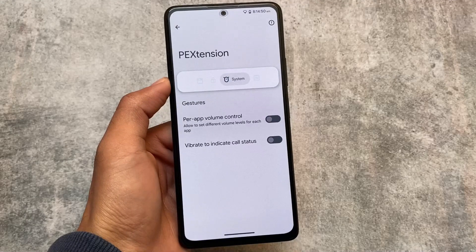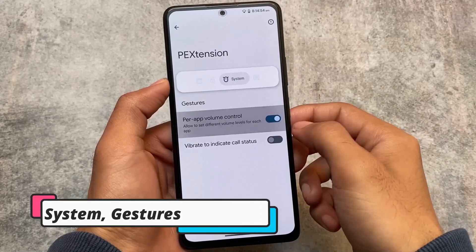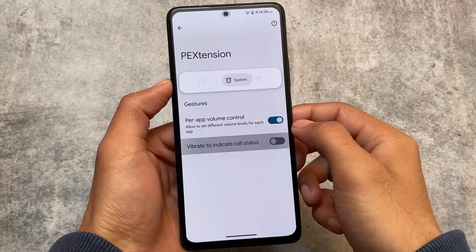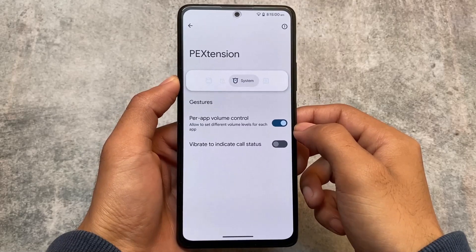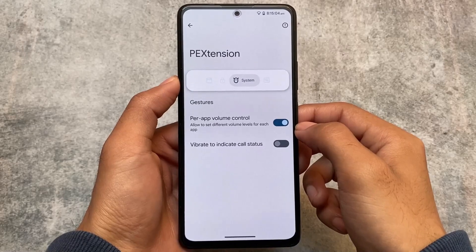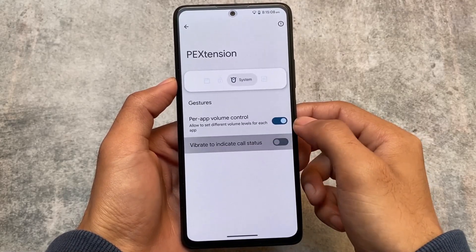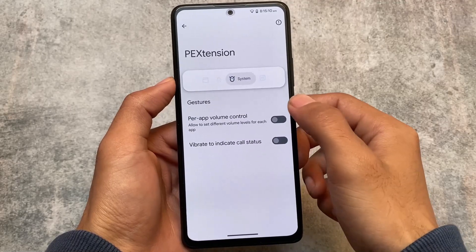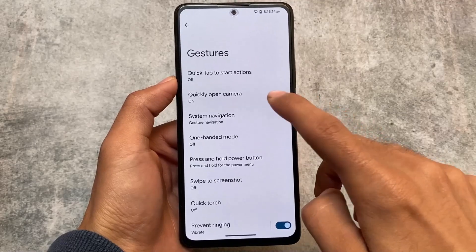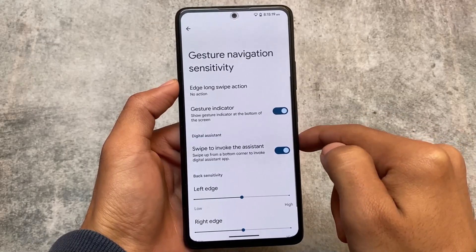The gestures are now moved into PE Extension, available under Settings > PE Extension > System Gestures. We have power volume control, vibrate to indicate call status, and some gesture options. These include swipe to screenshot, quick open camera, and system navigation options.